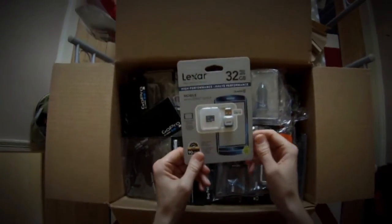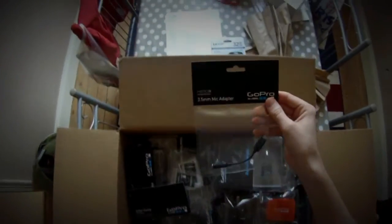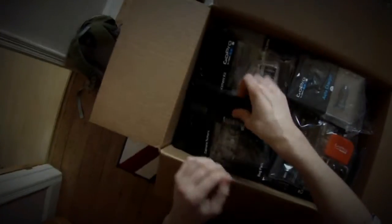Let's see what we've got. The 32GB memory card and the 3.5mm mic adapter. The chesty is in there somewhere I assume. Lens replacement kit — I probably won't use that because I'll be too afraid to fiddle with it.